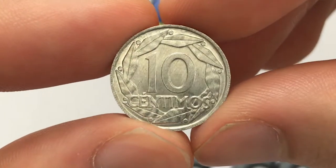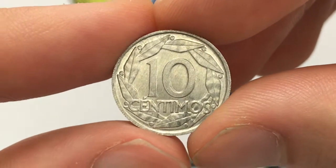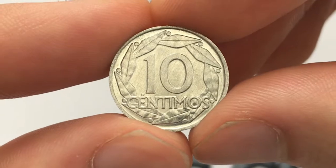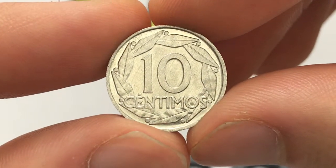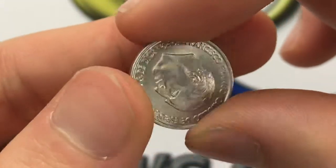In terms of the size of the coin, it's quite small — if you can't tell from my fingers, it's only 18 millimeters in diameter with a 1.4 millimeter thickness. The weight of the coin is less than a gram at 0.75 grams, and that's because it's aluminum, so if it were a different metal it would probably be a lot heavier.